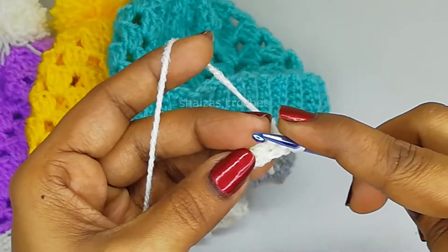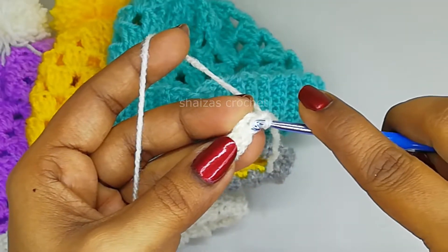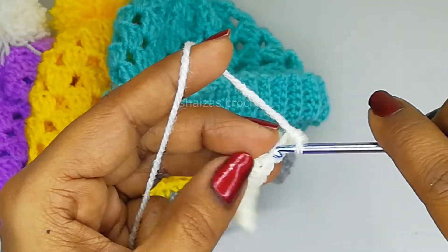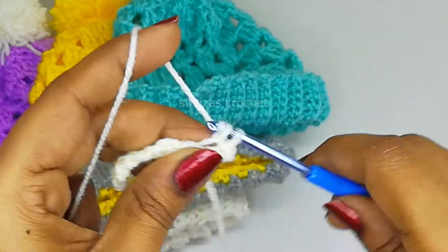We got our 9 single crochet stitches - 1, 2, 3, 4, 5, 6, 7, 8, 9. Into the very first single crochet, insert the hook into the back loop and make one single crochet.